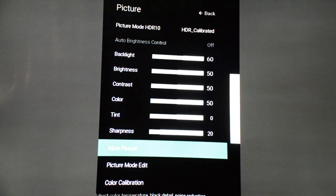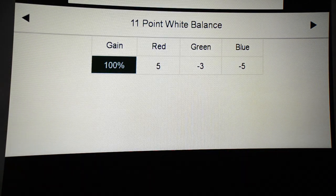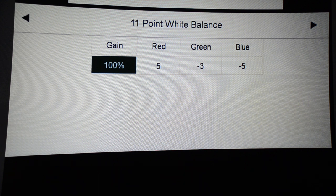On the color calibration, I'm going to start showing you the settings for the 11-point white balance. On the 100% point: on red put it at positive five, on green negative three, and on blue negative five. From 90, 80, 70, 60, 50, all the way down to five percent — you're not going to touch any of them at all, because the calibration looks very good like that. Adjusting those is just playing with a little water in a big pond, so only make those adjustments at 100%; everything else leave at zero.